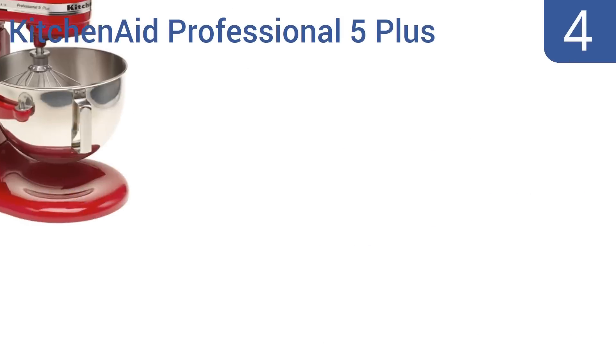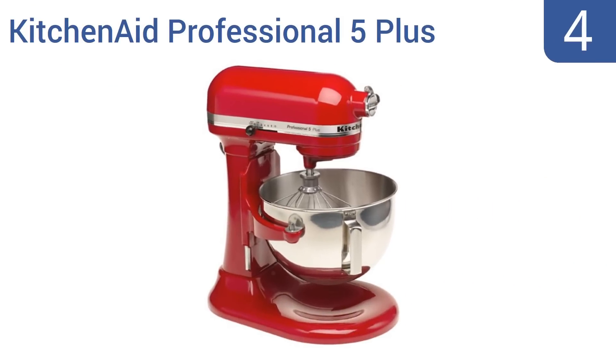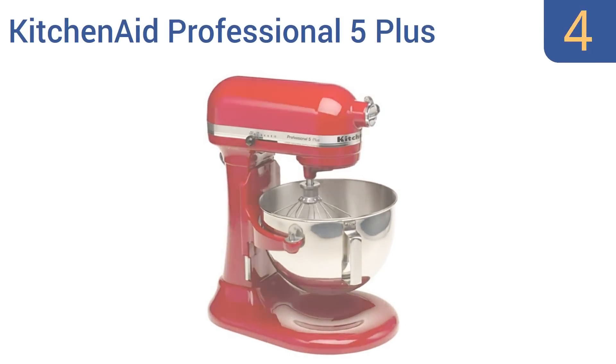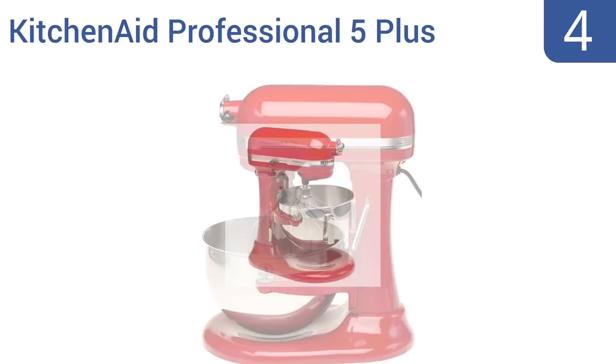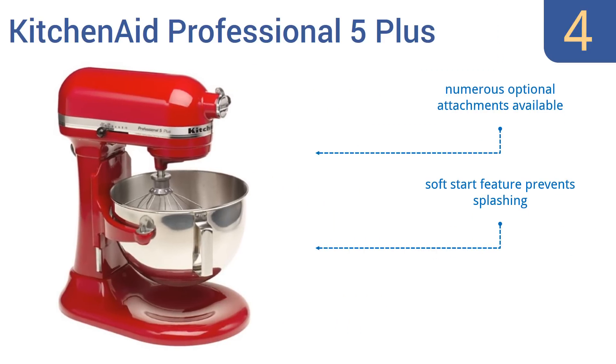Halfway up our list at number 4, the KitchenAid Professional 5 Plus Stand Mixer has 10-speed settings, a 450-watt motor, and a mixing capacity of up to 5 quarts. It's a go-to choice for professional chefs and bakers, and more than suitable for home use. It comes with a soft start feature that prevents splashing and three attachments, with numerous optional attachments also available.